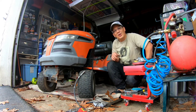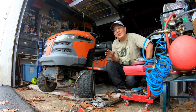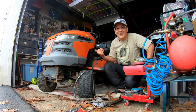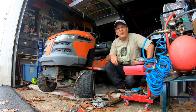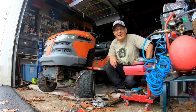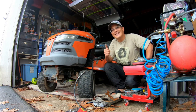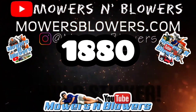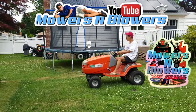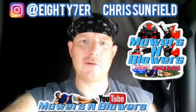Scraped off all the rust off of this Husqvarna 2346XLS with my Vanguard engine. This tractor just needs some orange paint — I'll park it in the back for the winter or something. But that engine's great. Greased the fittings on the steering, and that's my rainy afternoon. Thanks a lot for joining me on today's episode — we'll see you guys next time on Mowers and Blowers.